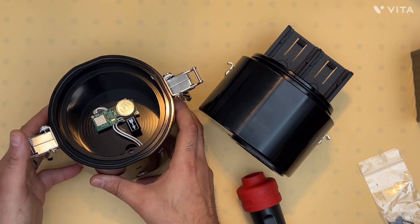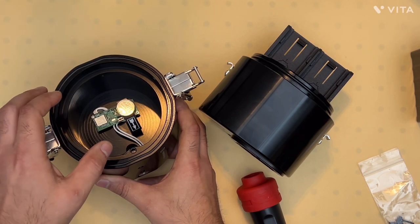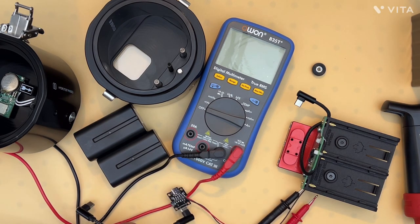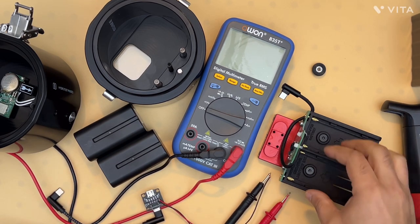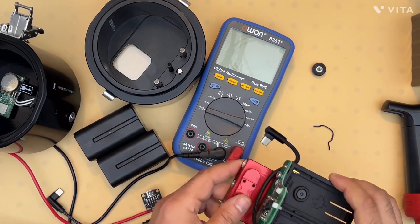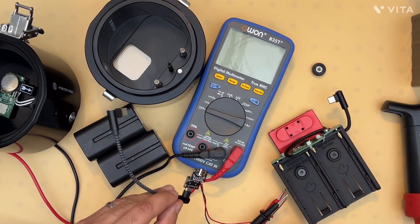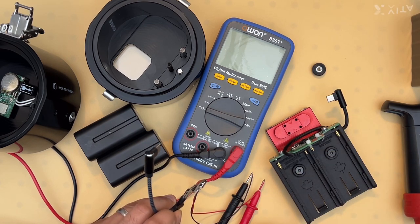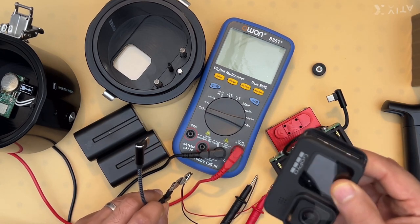The leak detection circuit on this housing works with an iOS app or by itself. Before using the battery plate, you want to test the voltage to make sure the voltage converter is functioning properly. We have a device that allows us to measure the USB-C voltage while also making sure the GoPro is connected to check for any voltage drop.